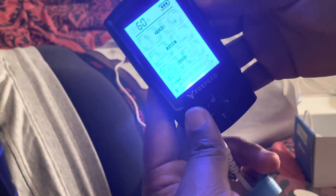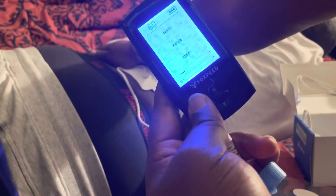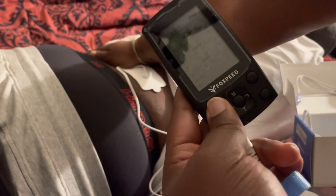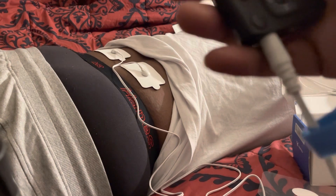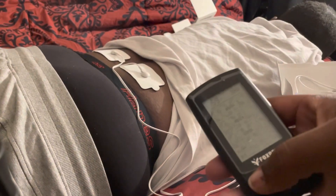Going to level three — he still doesn't feel much, then he does on one pad but not the other. At level three, he feels it on one side. It's safe since I can't feel anything from outside. It's not like a massage chair at the nail salon yet at these lower levels.